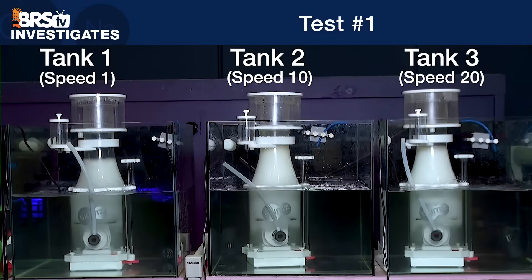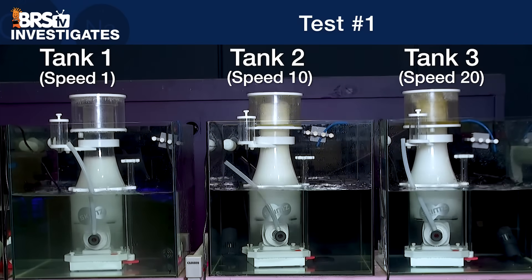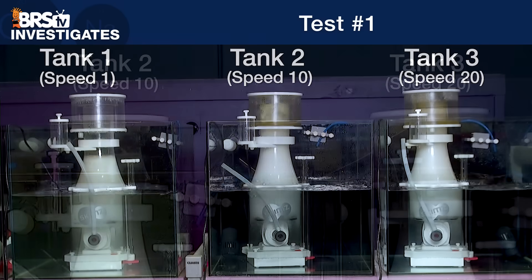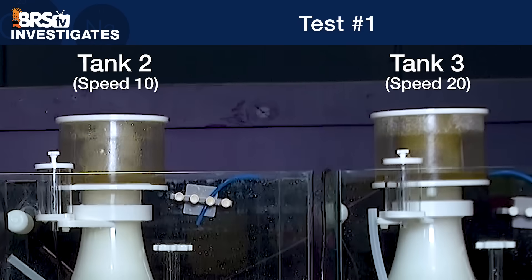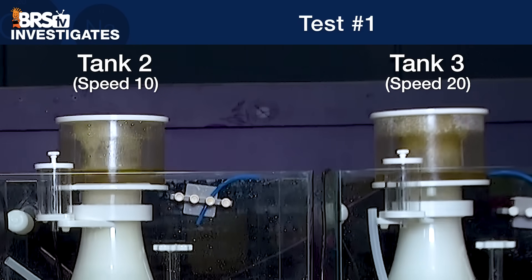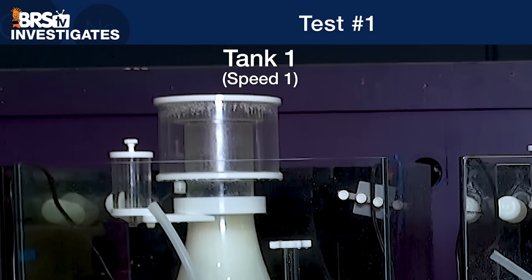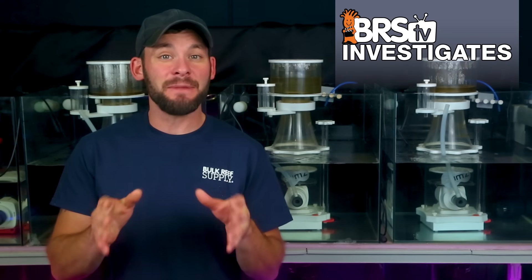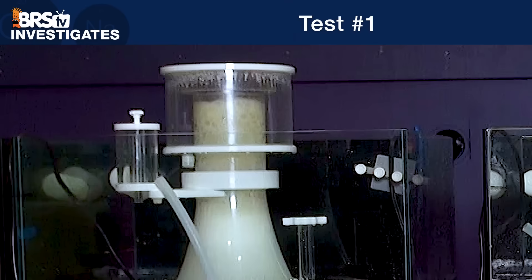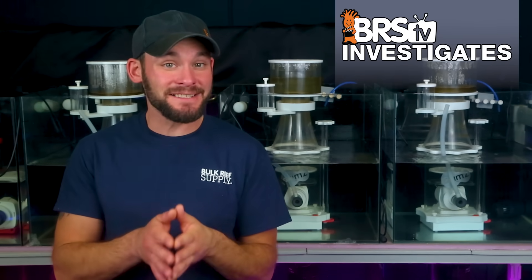Looking at the time lapse of all three tanks in test one, we see that the higher velocity of air in tank two and tank three push the foam bubbles all the way up into the neck of the skimmer and spill over into the cup. They collect a mixture of both organics and water, which give the skimmer a wet, light brown look — alluding to it being less organically rich. Whereas in tank one with low airflow, by nearly the end of the test, the drier SKIM8 foam is able to build up enough to start raising into the neck, but without using the gate valve to actively make adjustments to the water level inside the skimmer body, there's just not enough velocity to push that dry SKIM8 into the collection cup.